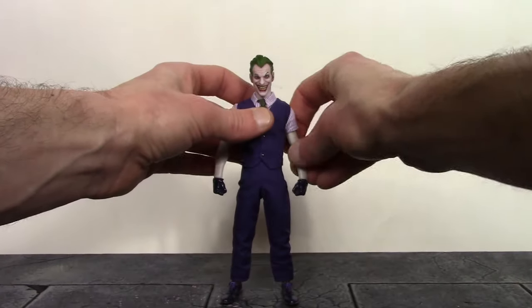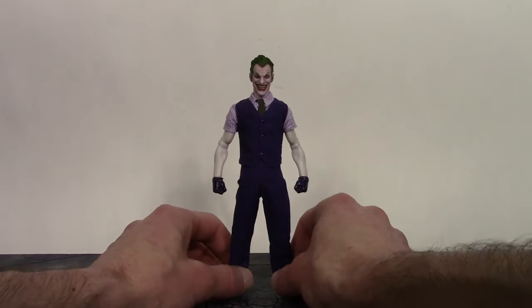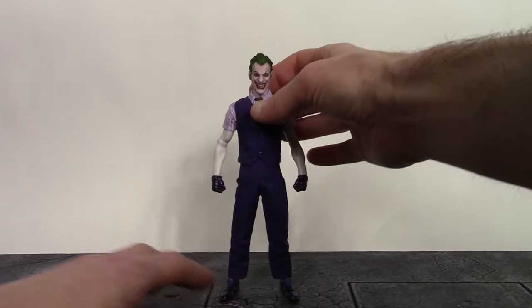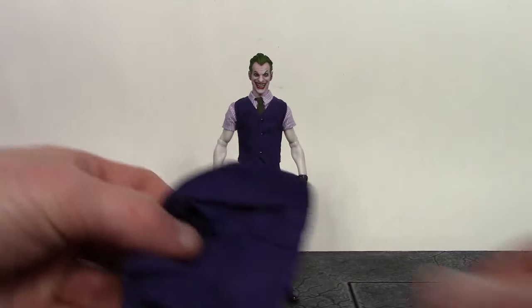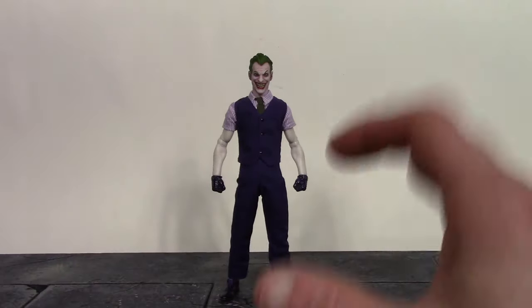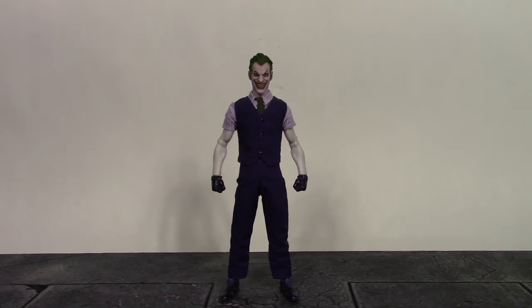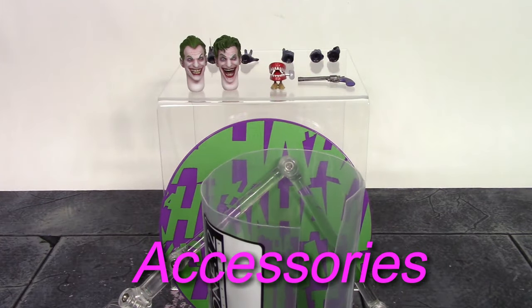Overall, I think Mezco really did a very nice job with the detail on this Joker. The cloth clothing looks great. They could have added a little more green to make the figure pop more, and I wish they would have given us the trench coat instead of the dress jacket, but for their own design and take on the Joker I think they did a really good job. I'm very satisfied with the detail. Anyway, let's continue on to the accessories.